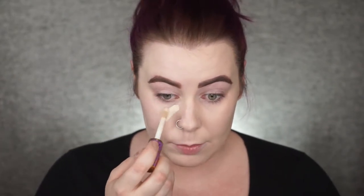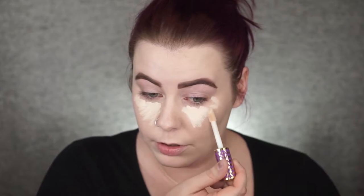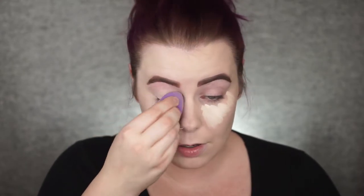For concealer, I'm just going to use the same concealer on both sides — the Tarte Shaped. I'm just going to do this under the eyes today. Usually I would do, like, highlighting with this, but because we're going to be using so many highlighting products, I'm just going to keep with this underneath the eyes. And I'll prep my eyelids with that as well.